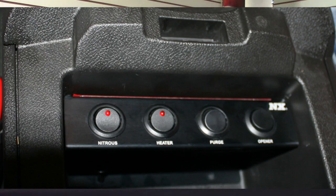It makes your install clean and attractive. We make these switch panels for a lot of other applications. Check out nitrousexpress.com to see all the new products that we offer. Thanks for watching.